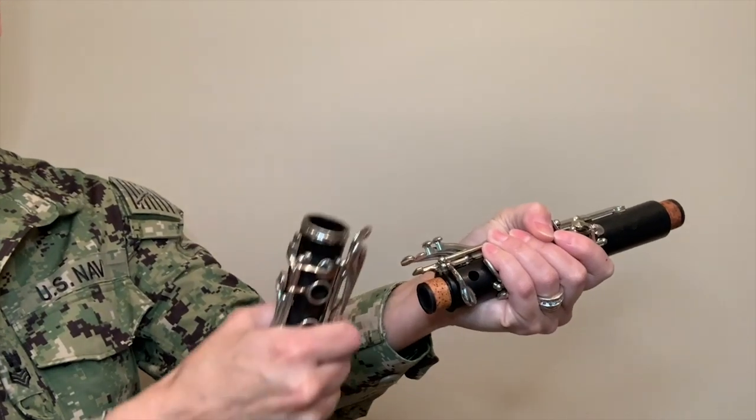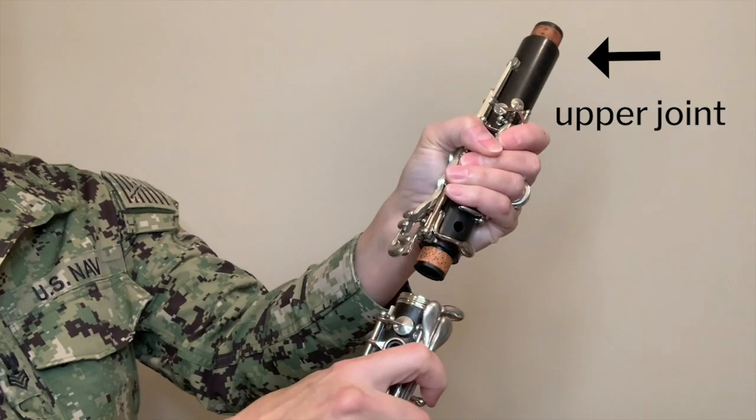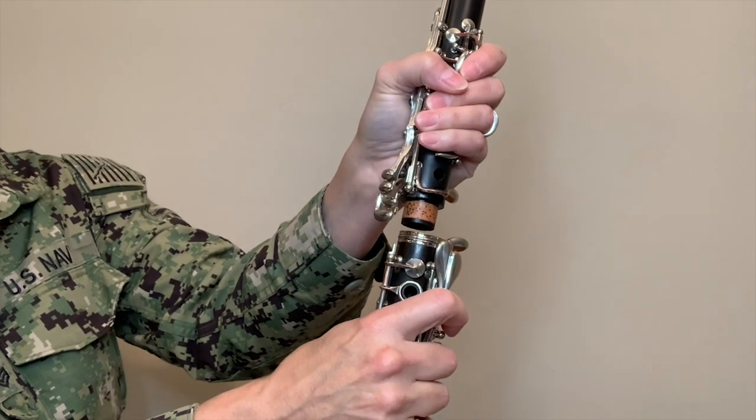There are five topics I will go over with you and the first one is putting the clarinet together. There are five pieces to put together and we are going to start with the two middle joints. You can refer to them as the upper and the lower. I think of it as starting from the inside and working your way out.